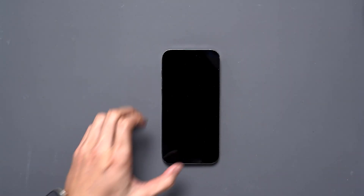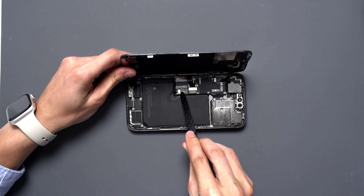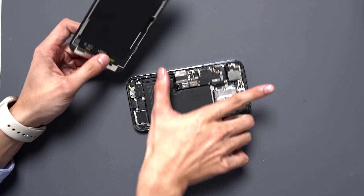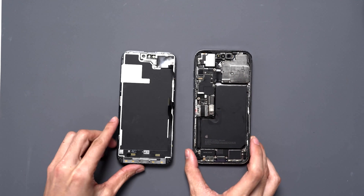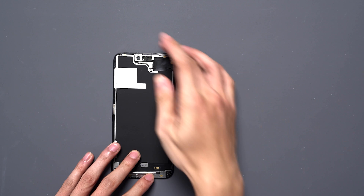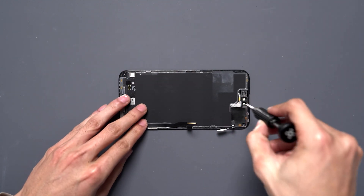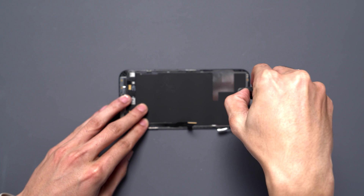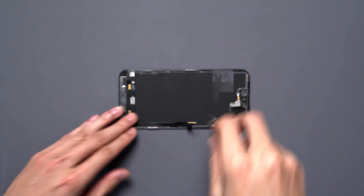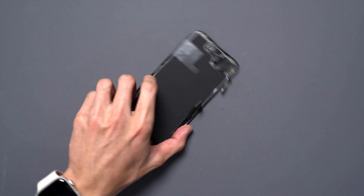In today's video, I'm going to show you how to complete the repair mode after replacing the screen. First, let's disconnect the battery, the old screen, and the proximity sensor. We need to remove the proximity sensor, so I will remove the screws and the bracket that hold down the two sensors and the microphone.